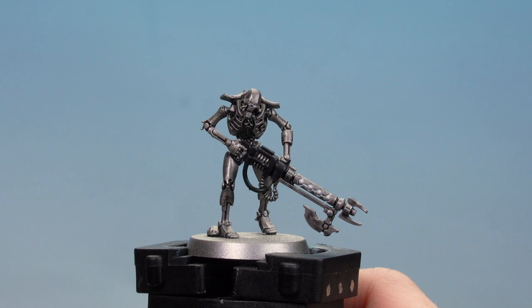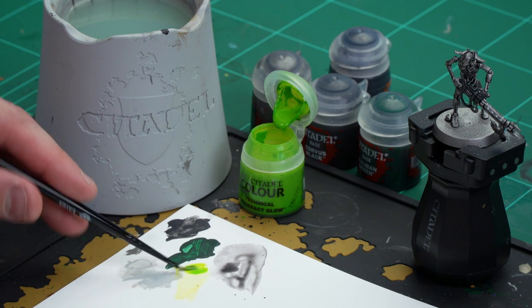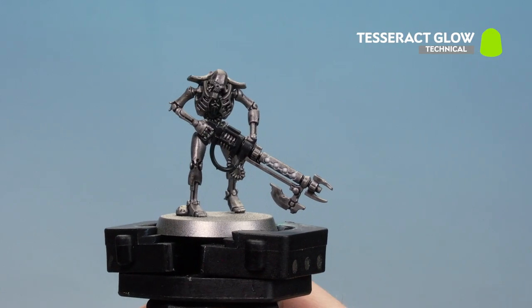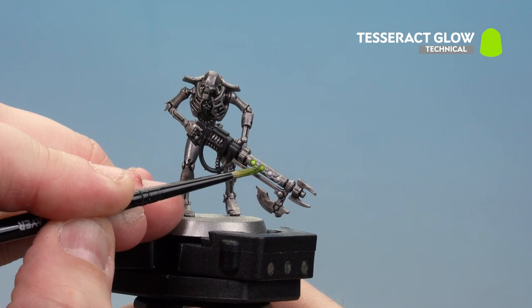With the Basilicanum Gray now dry and any Corax White details tidied back up, we're going to move on to our final step which is to add Tesseract Glow to the glowing energy areas. Anywhere we've base coated with white, we're now going to put Tesseract Glow over. I'm going to use a medium layer brush, apply a little bit to the palette, and use it straight from the pot — the palette just helps me get a nice point. Start with the gun and run that in. If you do get some on the silver, just tidy back up with a little bit of silver.